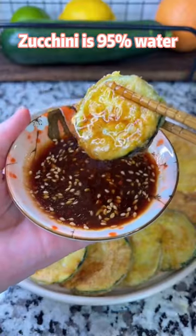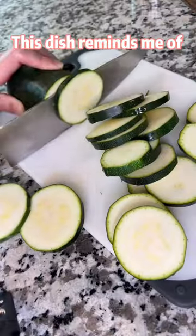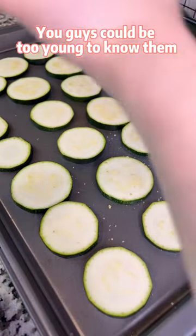Zucchini is 95% water. Let's call this dish pan-fried water. This dish reminds me of country all the time — you guys could be too young to know them.